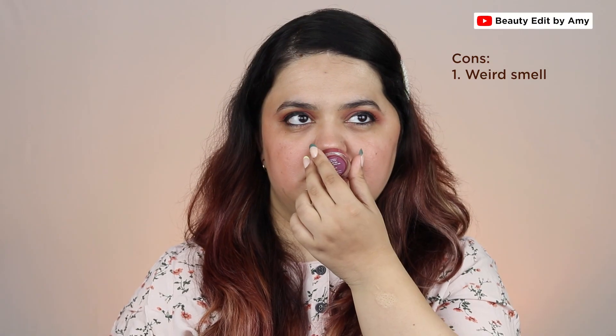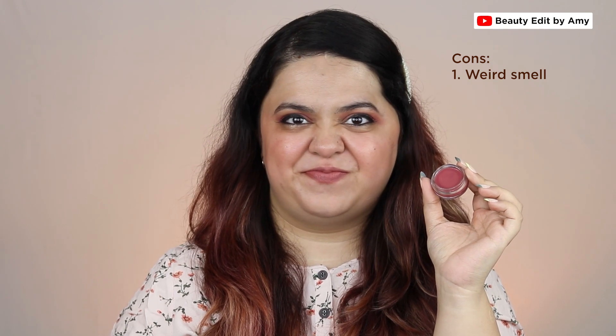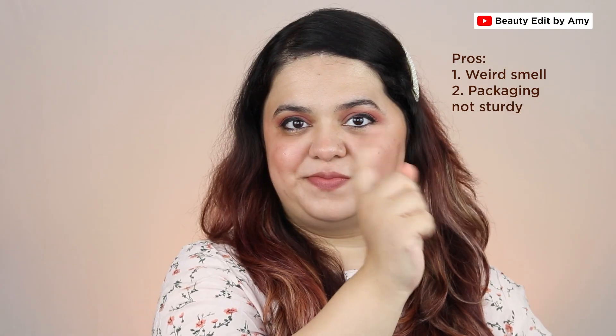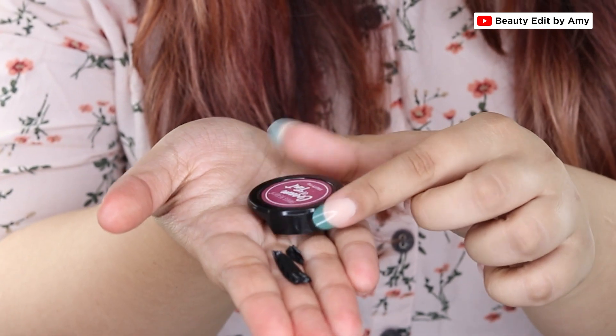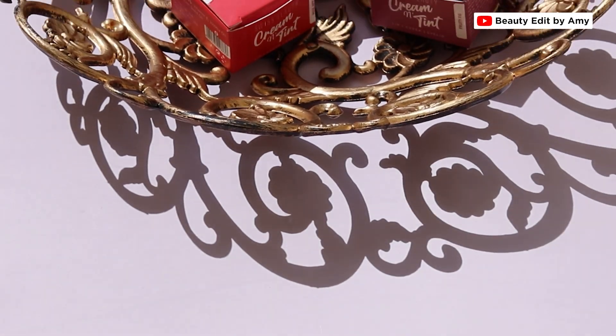Now for the cons. Con one is the smell — I'm not really a fan of it. It has a slightly weird chemical smell which is not very pleasing. They should either make it fragrance free or give it a fruity fragrance. Con two is the packaging — it's not very sturdy and is easily breakable if dropped. So it's seven pros versus two cons.